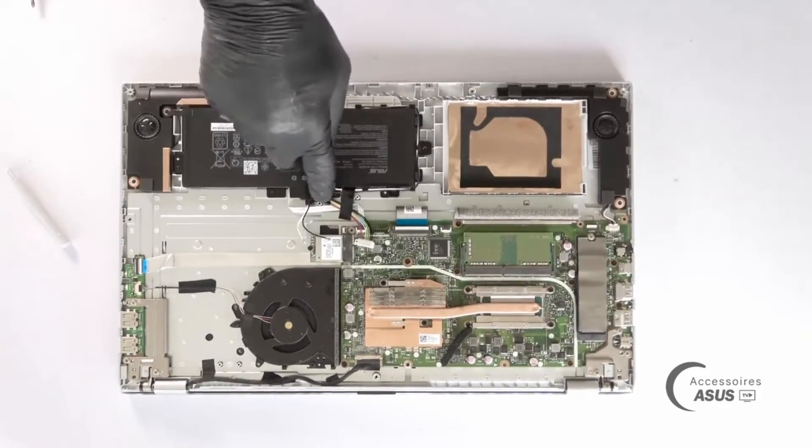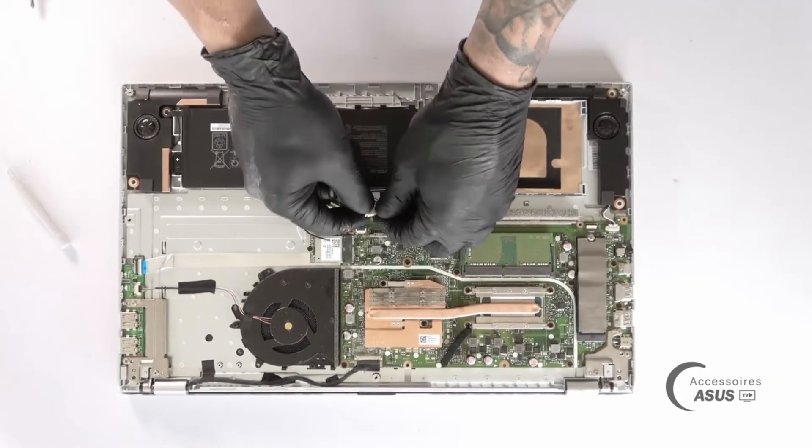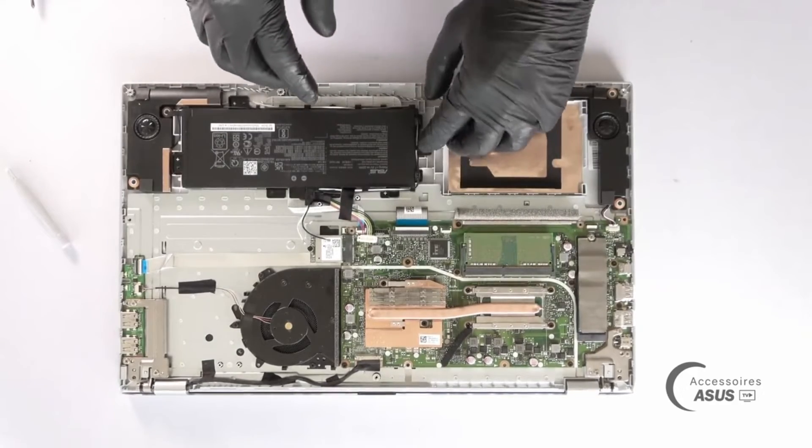I will reconnect the Wi-Fi cables afterwards, reposition the four screws of the battery before reconnecting it, and put the tape back on.